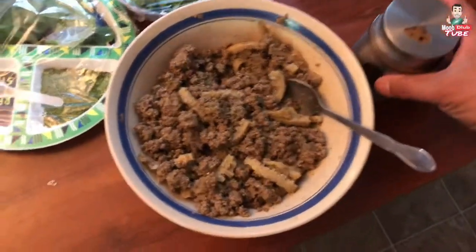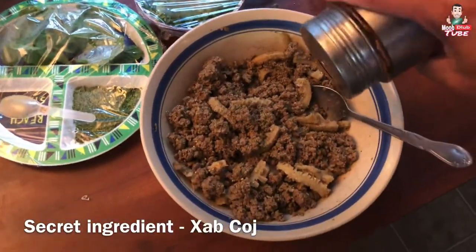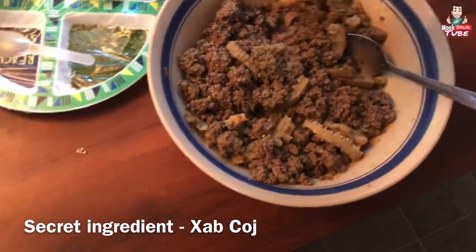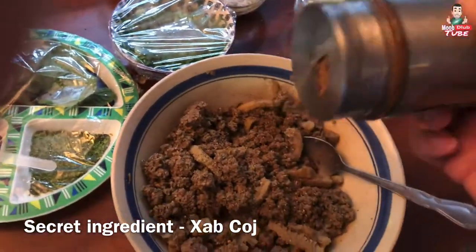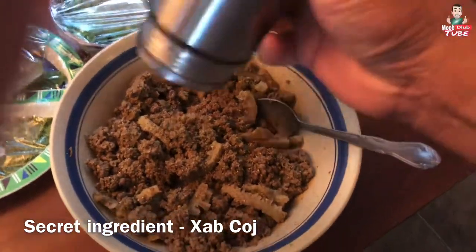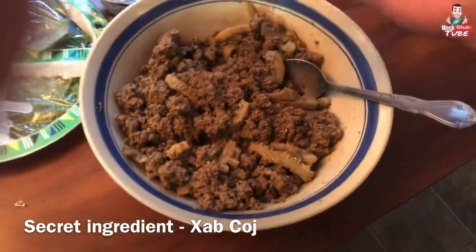After black pepper — I don't know what they're calling it. Without these it's not going to taste good. So you gotta put these — this is the secret ingredient, okay, just want to let you guys know that.